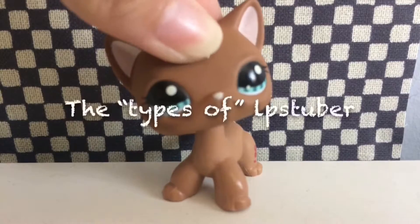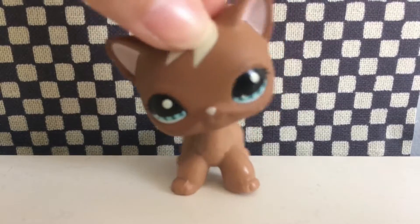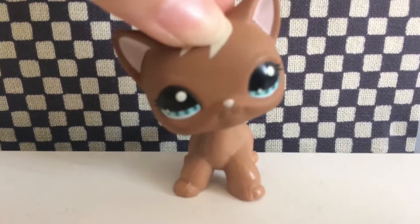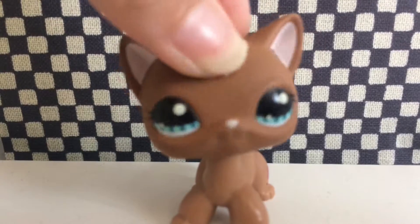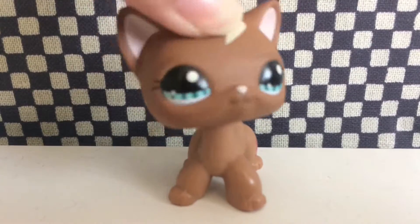The second type is the Types LPS Tuber. This LPS Tuber basically makes videos about different types of teachers, school nurses, students — everything really. And instead of using humans, they use Littlest Pet Shops. At times, this can be very interesting to find out which student you are and other stuff.